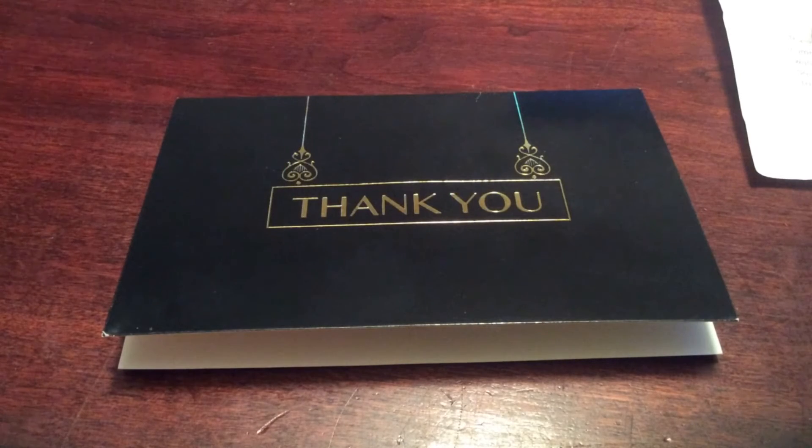Hey YouTube, it's ECP with a quick mail call from SilverTurtle65, my brother from another mother, and from SJ.